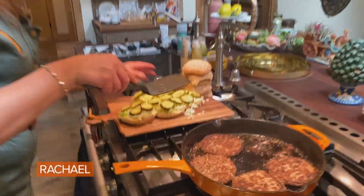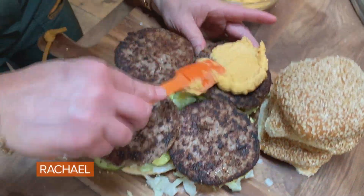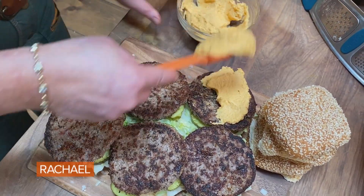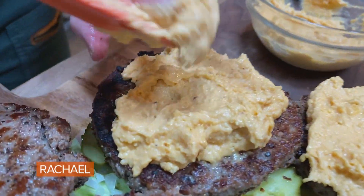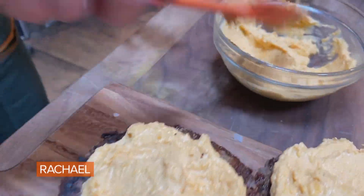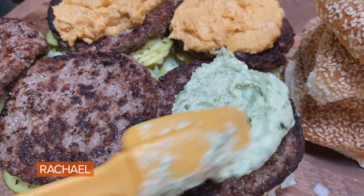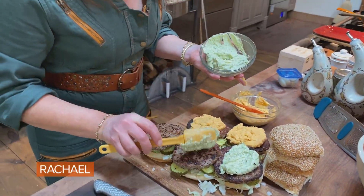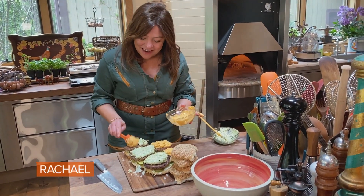All right, these patties look perfect. Our yellow cheddar pub cheese tastes almost like a deviled egg. And then we have our white cheddar with horseradish and chive. We're going to do a half and half — it's a half and half, honey.